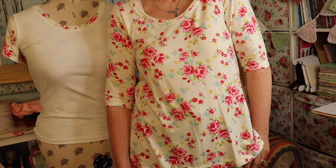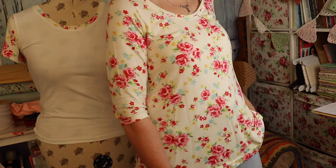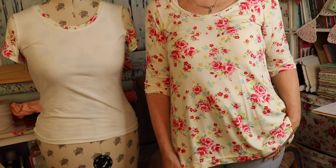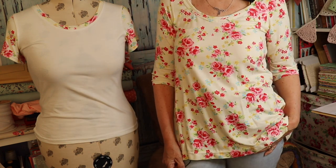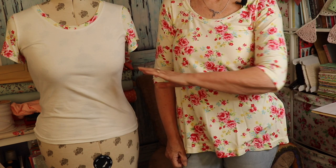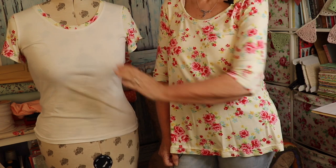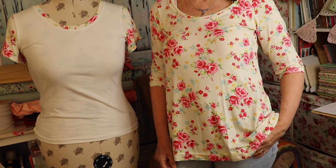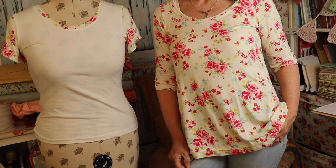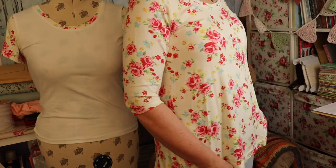I went for the three-quarter length sleeves because our summers aren't always that warm — the wind can be quite chilly — so I thought I can still wear it but I've got a little bit more coverage on my arms. Also my arms aren't brilliant, as you probably know, and I'm working on getting them toned up. And I can see I'm matching my Orlando t-shirt — this is the same fabric and I had some left, so I put it on the saddle of the sleeves and the neckband of my Orlando. I like to get good use out of my fabrics.